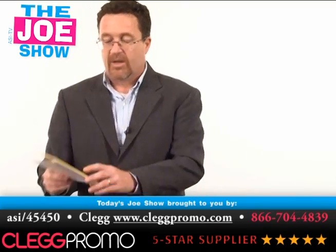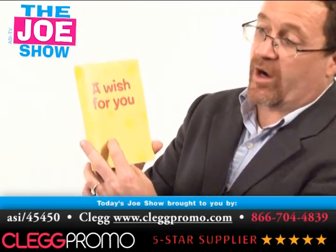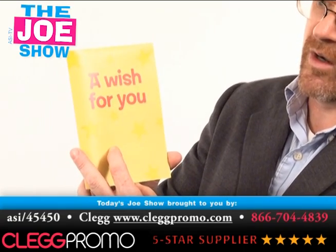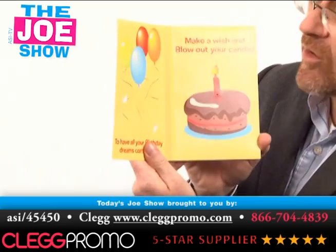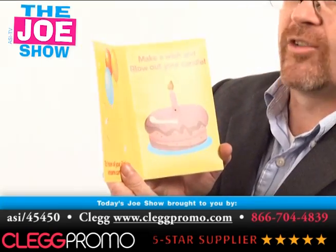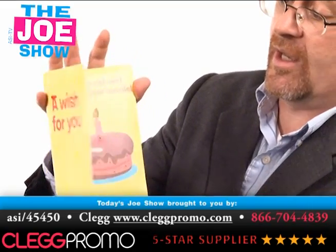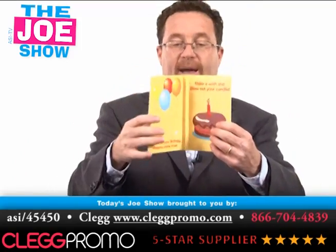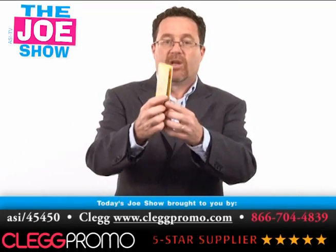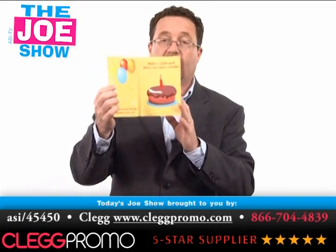Now I have a product from today's Joe Show sponsor, Klug Promo. This is a card — at the front, I'm going to open it up and show you. It says 'I wish for you — make a wish and blow out your candle.' It actually does work; you can blow out this candle. Here's my hand to show you I'm not pushing a button. It's a pretty neat little technology. You can actually get a Happy Birthday song embedded in this card as well, so when the card is open there's a candle lit, the song plays, and you blow it out.